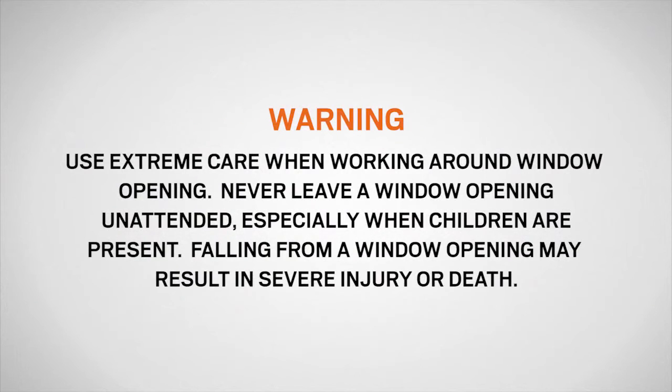Use extreme care when working around a window opening. Never leave a window opening unattended, especially when children are present. Falling from a window opening may result in severe injury or death.